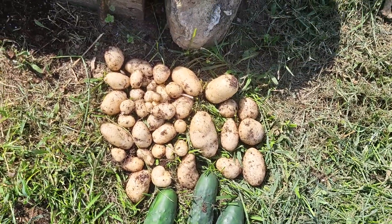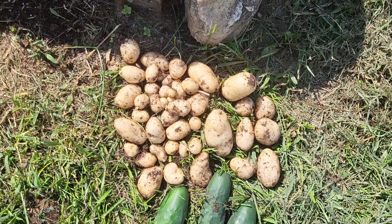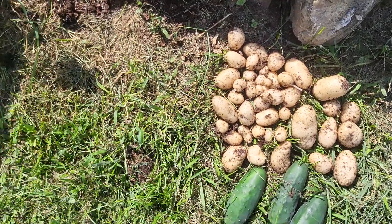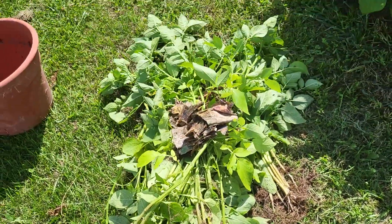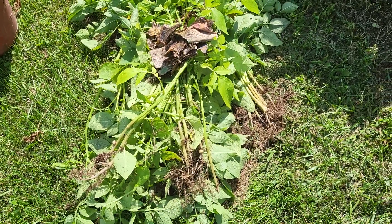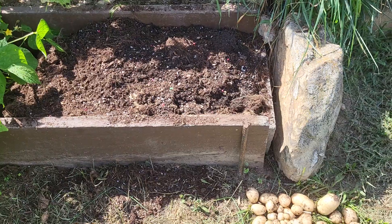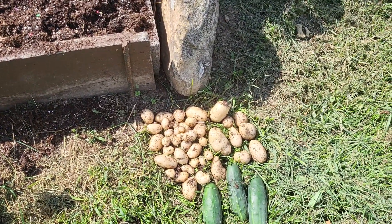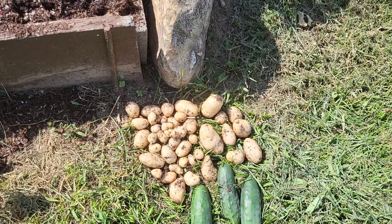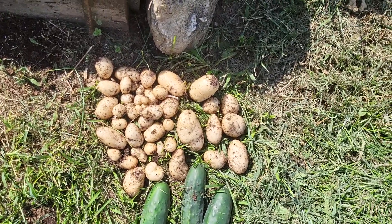You see, I got a lot of little ones. If I had let these things grow a whole lot longer, those little ones would have gotten a lot bigger. And there are the potato vines — I'm going to throw them in my mulch pile. Anyway, that's a little bit on the potatoes and how they're doing. I got some nice, good what they call new potatoes there. Should be good eating.